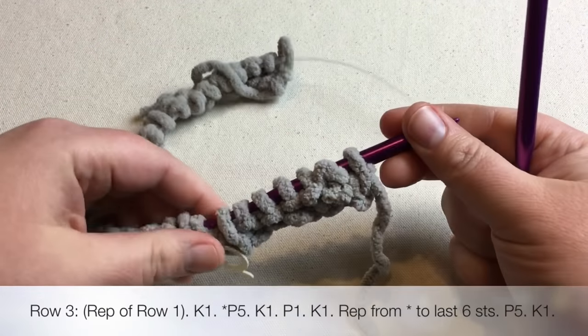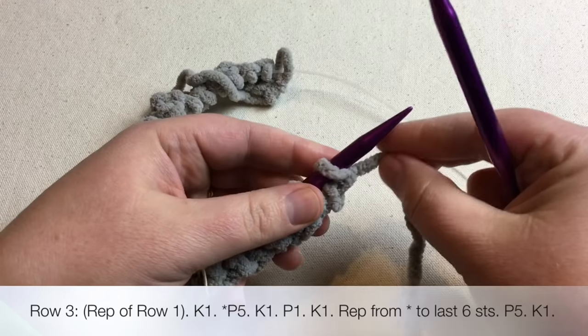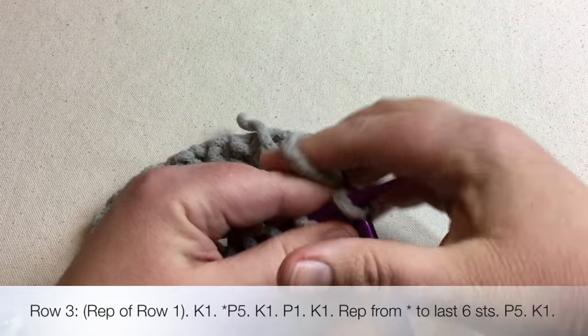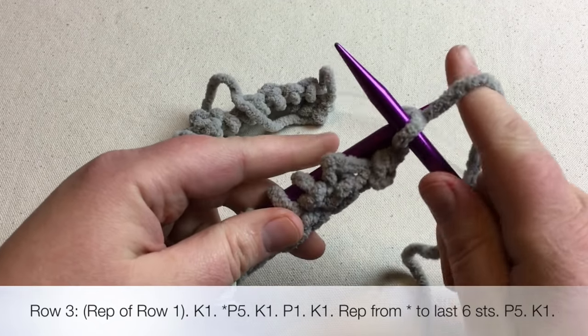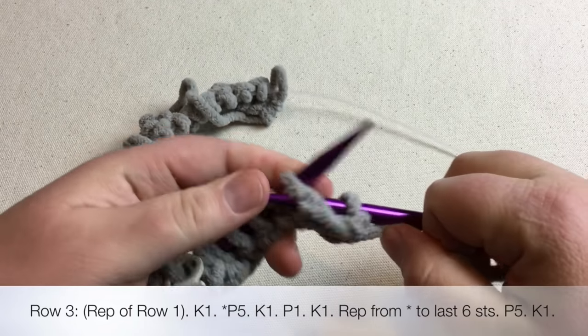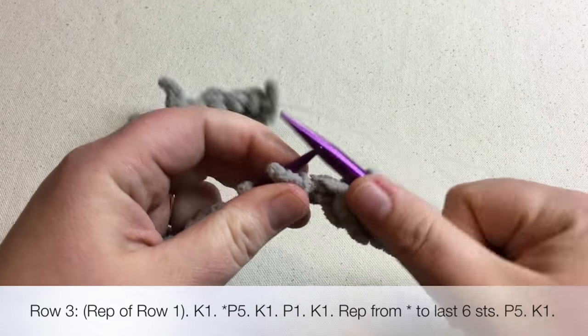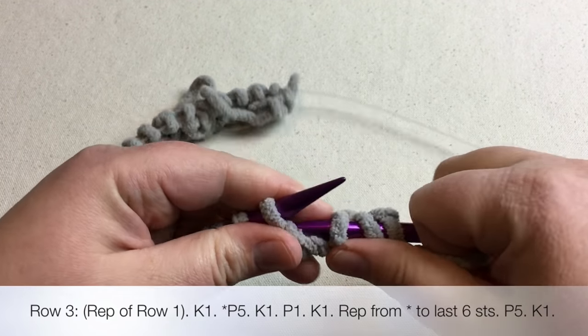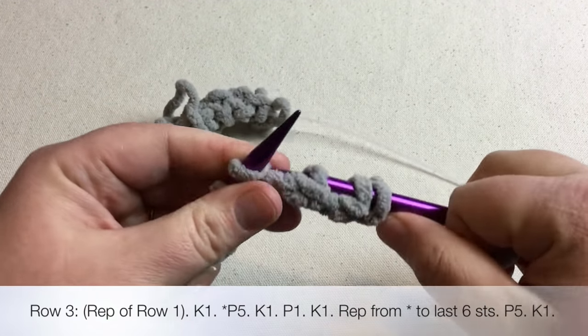We're back on a right-side row — you can see the stitch marker. Repeat row one just as before: knit the first stitch, purl five, then knit-purl-knit for the repeat. Work your row and I'll meet you back in a moment after you pause your video.